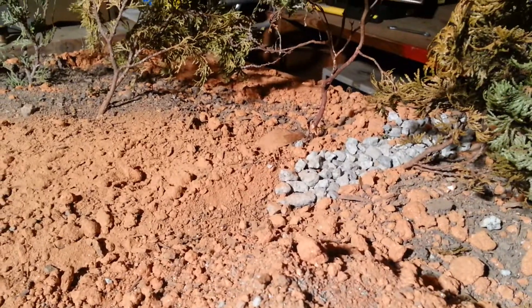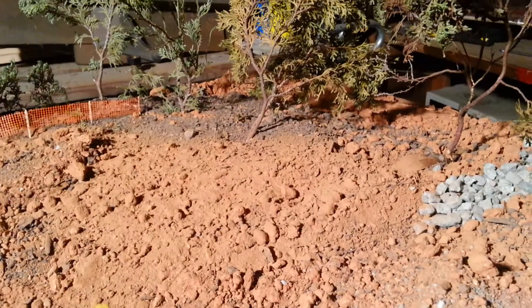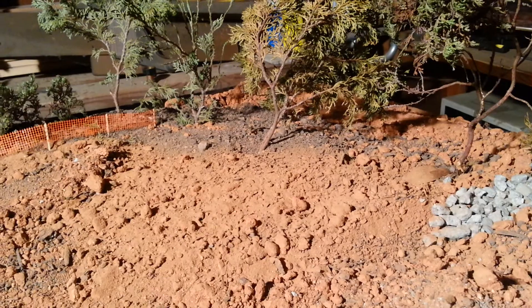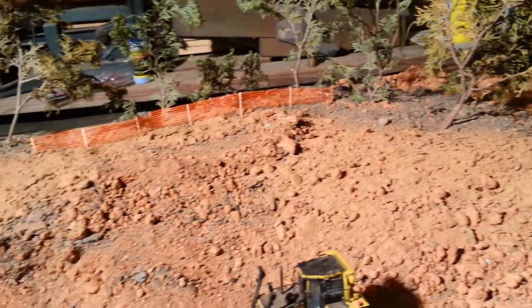There's a stockpile of a little bit of dirt over here, and this is the new end of the creek bed where it will be. You can kind of see around the perimeter where it goes from the red dirt to the topsoil.